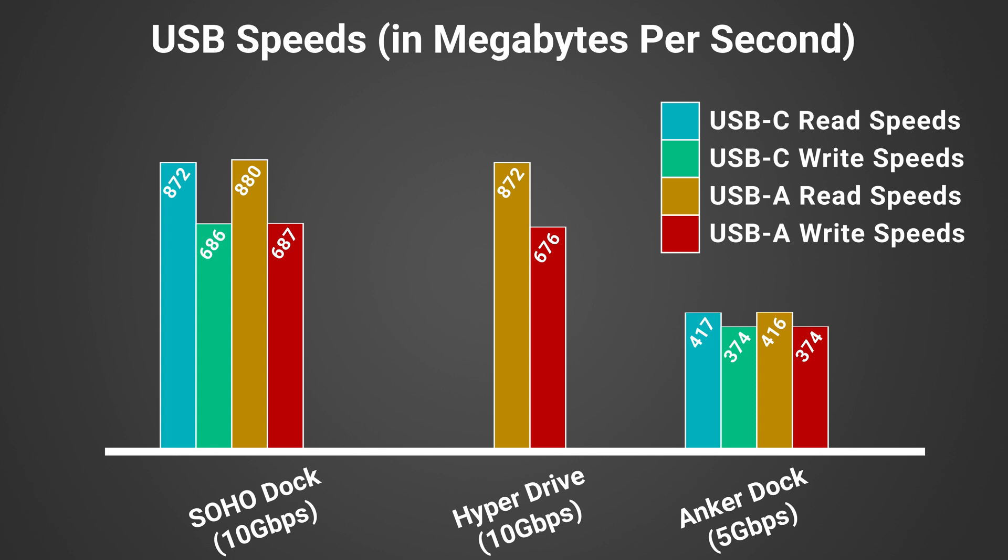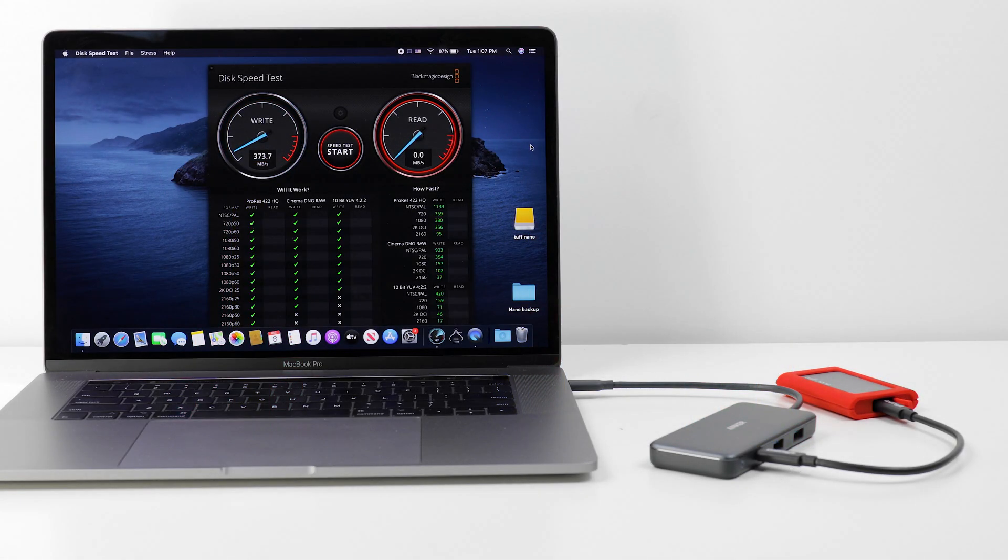Our Tough Nano's speed is literally cut in half by the Anker dock. In the real world, the Anker dock could take up to double the time to copy the same files that it would on either of the 10Gbps docks shown here. For fast USB-based data transfers, the Anker's value is not worth the time lost waiting for files to copy.